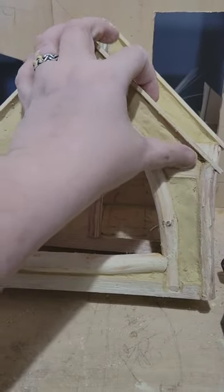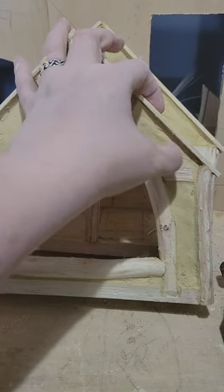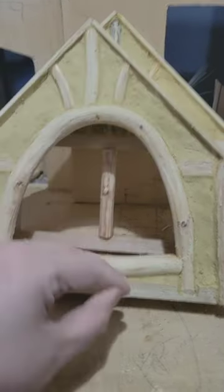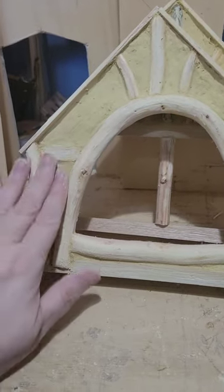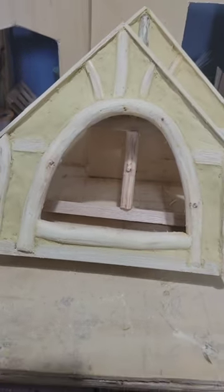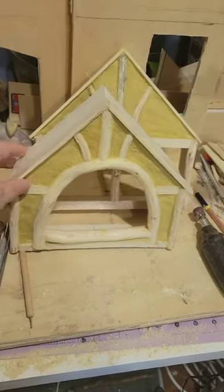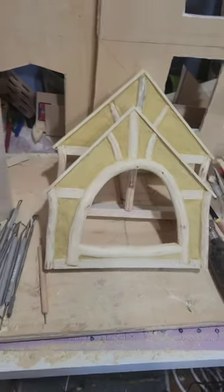Here it is, it's coming along now. I can still scratch off parts that are problematic at this point. It's going to dry for a few more minutes. And there you go — I still need to do the sides and add some more timber, but so far, so good.